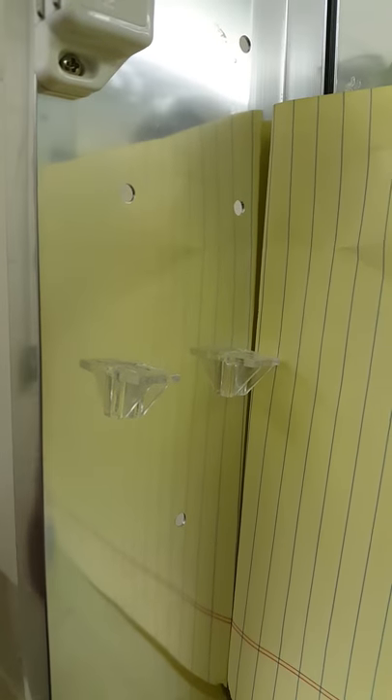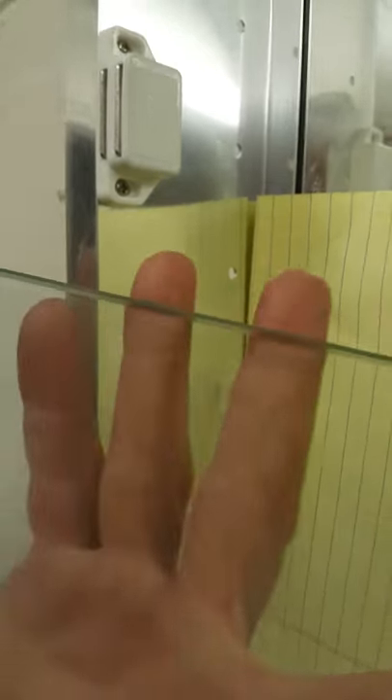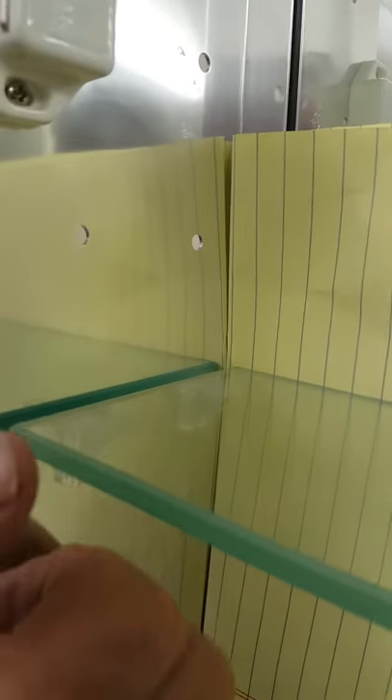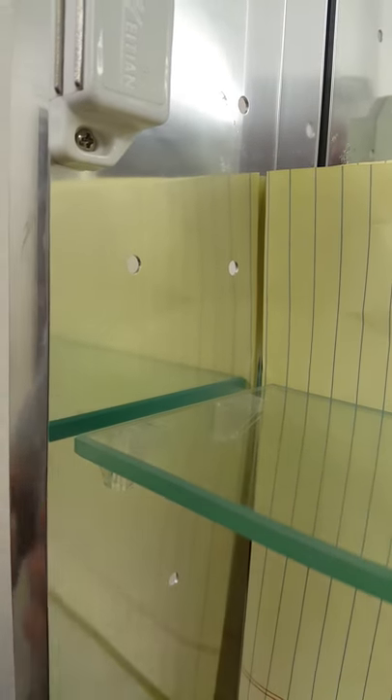Once you get the piece in place, you're going to set the shelf on top. And once we set the shelf on top, it's going to be tight, and you're going to have to adjust it accordingly. Make sure those are in.